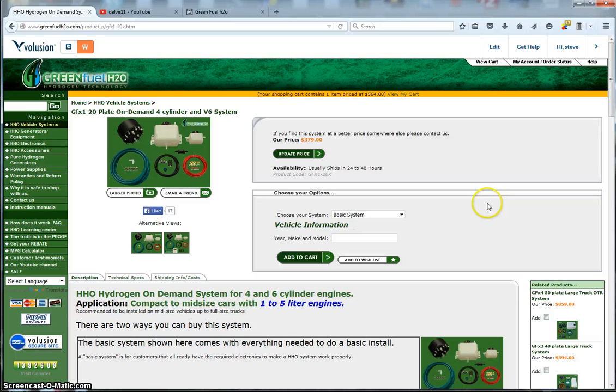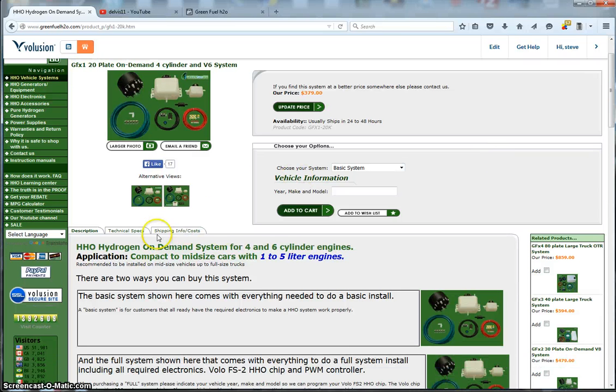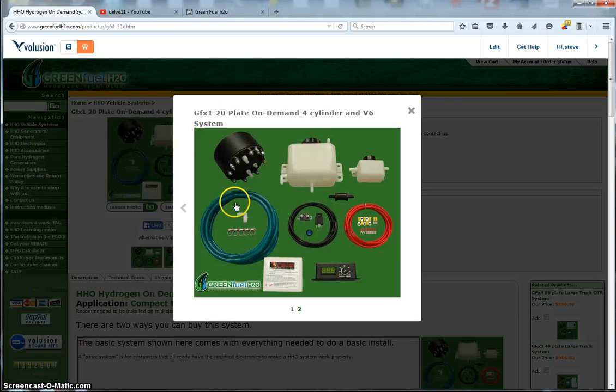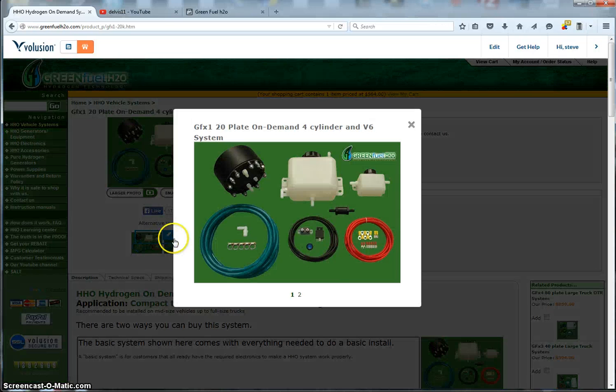You can buy the system in two different ways. The basic system — what you see in this picture — includes your HHO generator, reservoir tank, and what we call a spud catcher, which catches any foam or water that might leave the tank. You also get a flash arrestor, all your electronics, some clamps, and some hose.